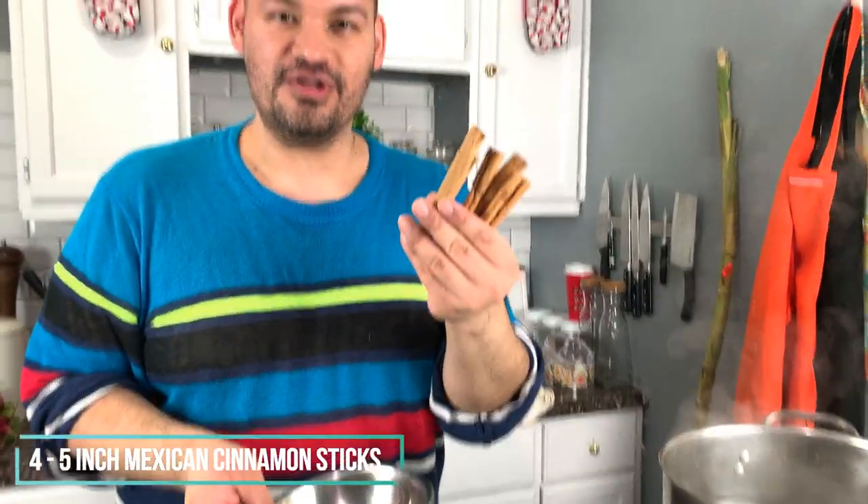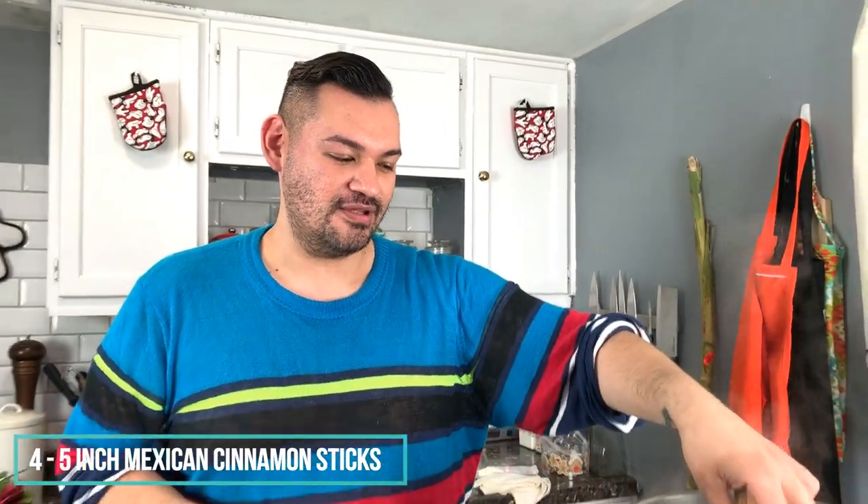We're going to add four cinnamon sticks. The recipe will be in the description and also on my website when it launches. We're working on a brand new website to show all these recipes. The whole channel is going to change — we used to do cake decorating videos, but now we're doing cooking.